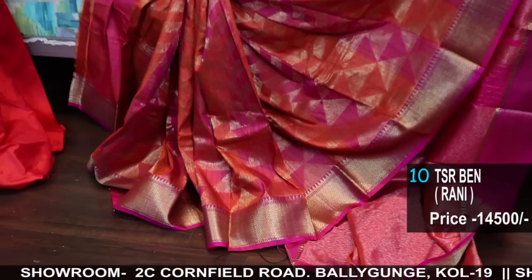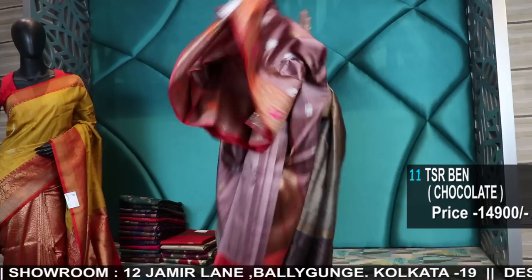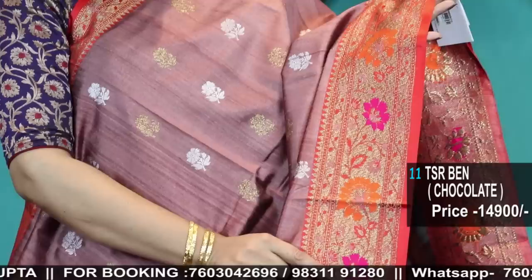I'm opening all the sarees and draping for you. Since there's no return, check the video properly. Still pictures will be uploaded on the Facebook page Sanskriti Kolkata. Some very interesting Meena Jaal Paitani weave — Meena border with Shona Rupa Bhuta, gold and silver Bhuta in the body. The border is in Paitani woven border. See the Meena border.